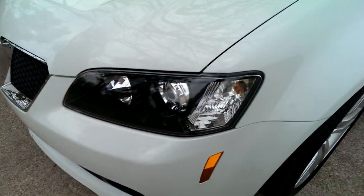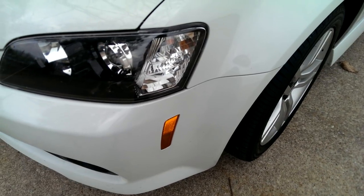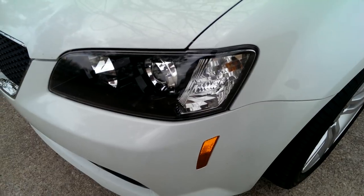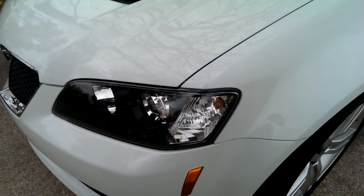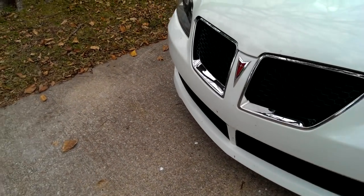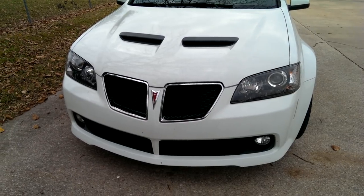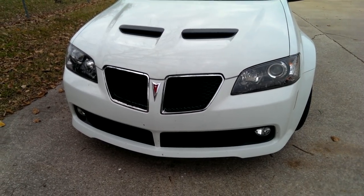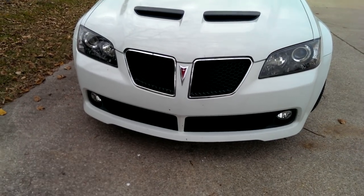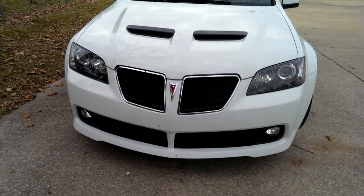The next thing I want to do is replace this amber light. I've seen people black this out — I don't know how to do it with Plasti Dip, so I'm not sure if I'm going to do that. But I would like to replace those bulbs with some LED bulbs. And that is it. This took me a good five hours for my first time, because I'd wait 25 to 30 minutes before I would apply another coat of Plasti Dip.